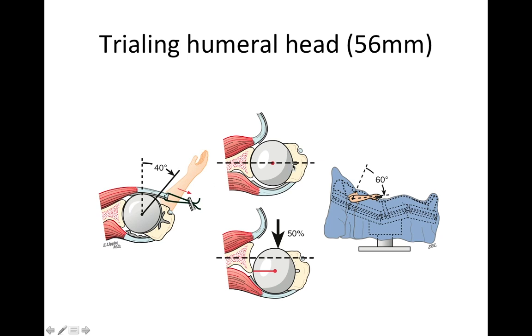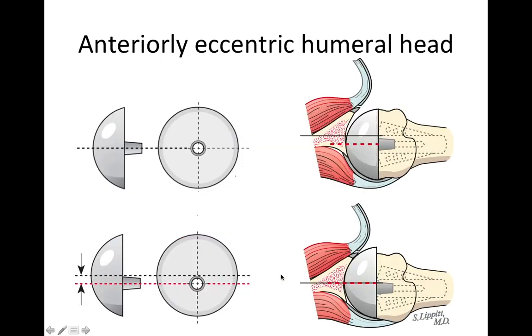We trial different humeral components to make sure we have the right balance between motion and stability. If there's too much posterior translation, we'll use an anterior eccentric humeral head — meaning there's more humeral head to the front than to the back. Here you can see that with a standard humeral head, the ball still slips a little bit too much to the back of the joint. With an anterior eccentric humeral head, we can center the ball in the socket.